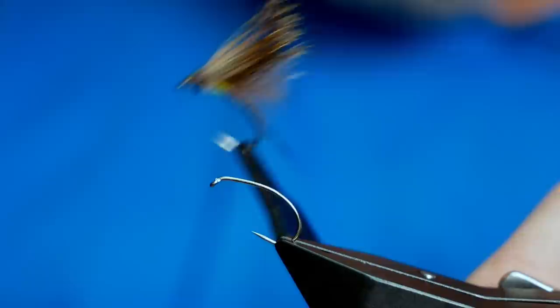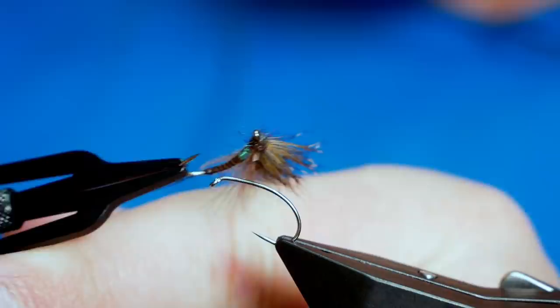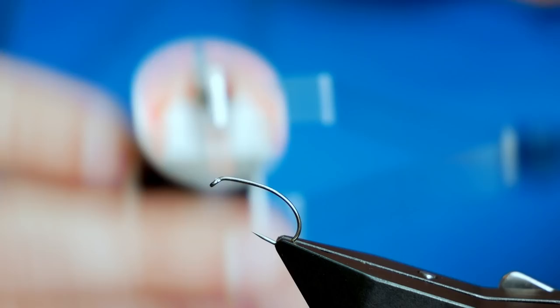I'm going to get the show kicked off by tying this suggestive pattern. As you can see it's a dry fly, really designed for the rivers, and it's got a little bit of flashing below it — I'm not sure how well you can see it with the focus of the camera, but I'm going to tie this for you to get started. The hook is a Hanak H330 barbless hook, size 10, on a medium wire, and it's a bronze hook. The thread I'm going to be using initially is the UTC at 70 denier, and it's a black thread.